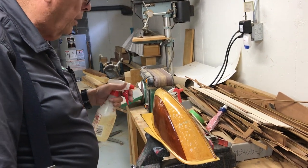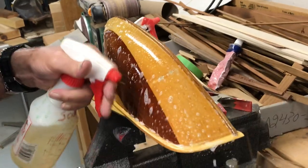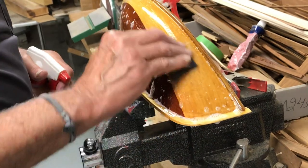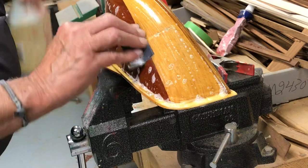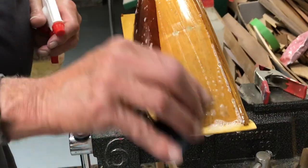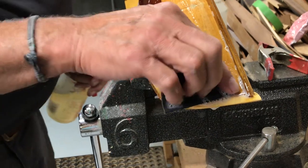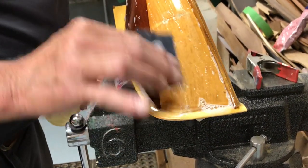We're going to wet sand the Francis. I'm using 800 grit. Maybe it doesn't have to be that fine, but that's what I'm using. I put a little soap in the spray bottle — you don't have to, but it does make it sand easier. As I've said before, you just have to rinse it good with fresh water.